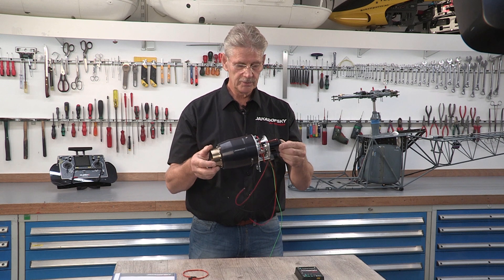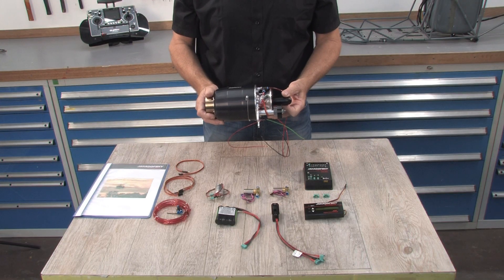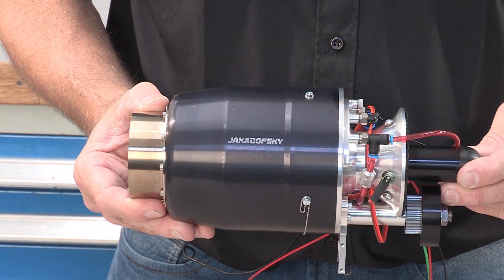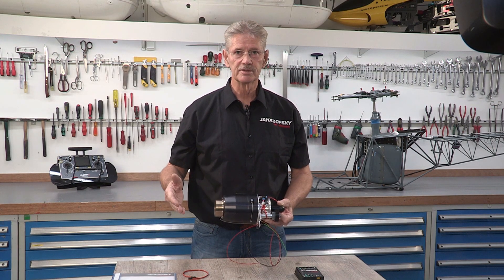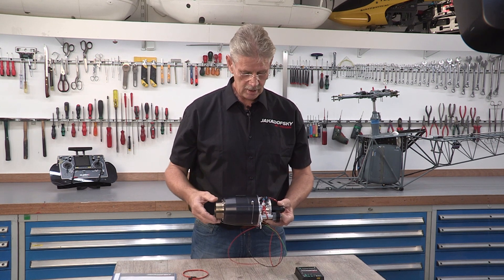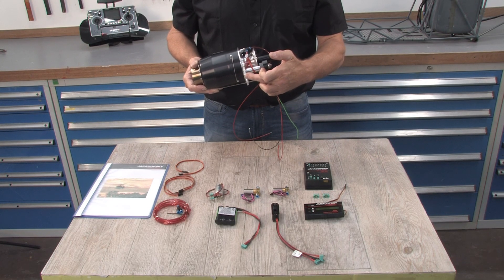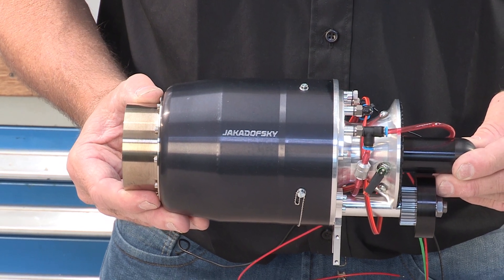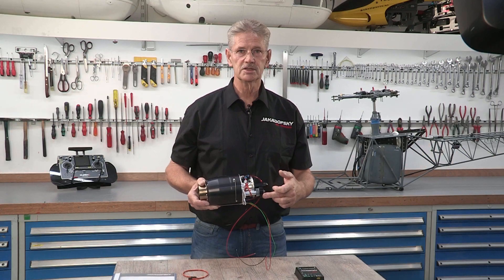The turbine engine in this unit is a 6000. When ordering a Jakadowski turbine engine, there are several options. You have three types of engines: the Pro edition, the 5000, and the 6000, each with different RPMs. You also have the option to order with two types of flange — 44 millimeter for small-size mechanics and 60 millimeters for wide-size mechanics. For the clutch, you must tell Jakadowski exactly how many teeth you want on the coupling. So those two things — flange type and coupler type — must be specified when ordering.